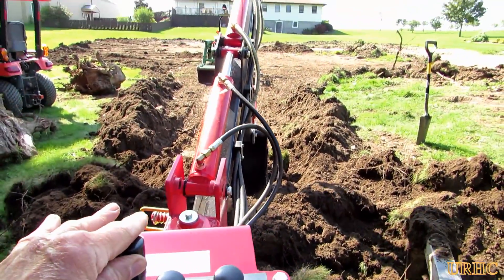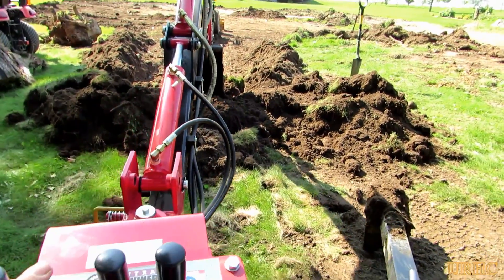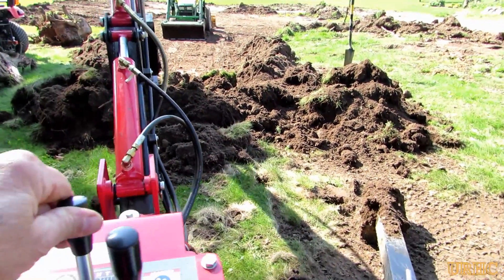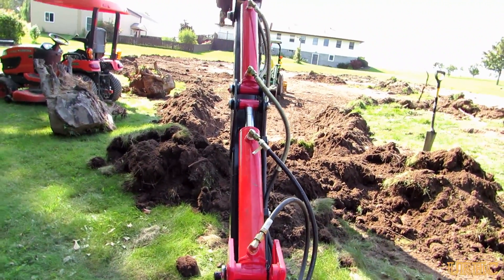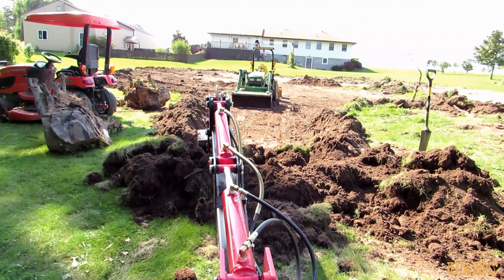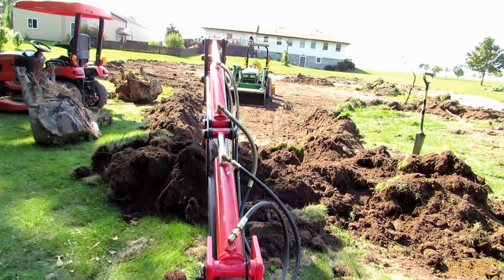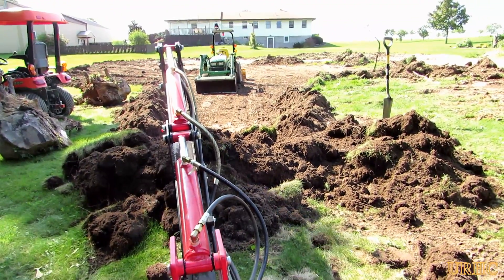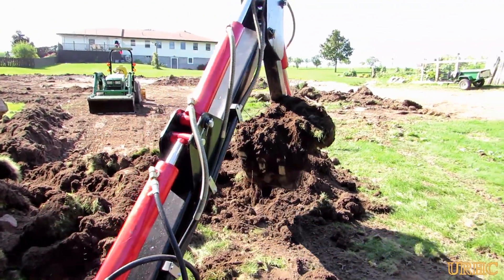Here I'm just trying to operate the trencher with one hand and hold the camera to give you an idea of what it looks like — it didn't work so good because it basically takes two hands to operate it, and it gets a little confusing when you try to do things differently. It's a slow little digger but it does get the job done. It will rip out quite a chunk of soil, and I did have a couple big — probably four or five hundred pound — rocks that I had to dig out also, and it had no problem with them.